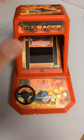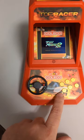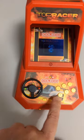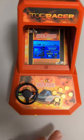This is a sample model of the Top Racer — it's on Kickstarter right now, doing some new games from Coleco. I had to check this one out specifically because it has the steering wheel, and it's Top Racer. Gotta love these racing games.